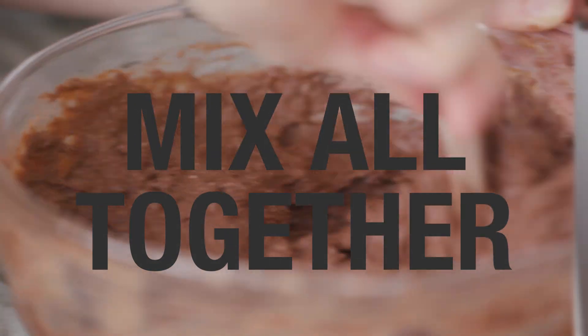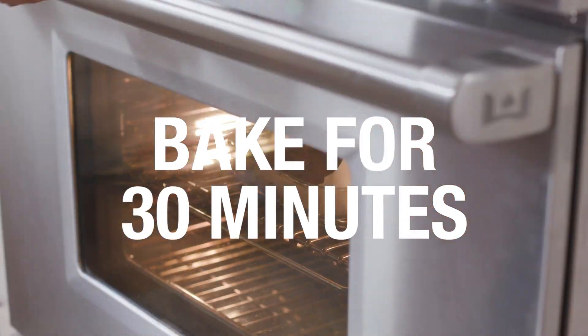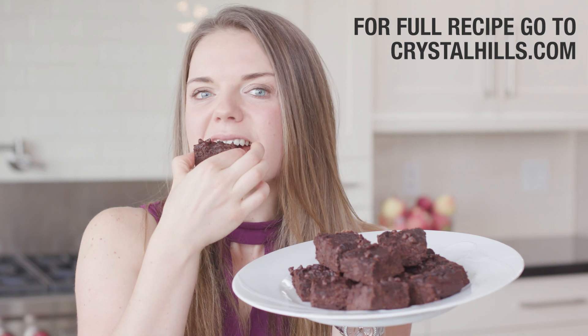Whisk that all up together. Bake for 30 minutes until a toothpick comes out clean. For full instructions visit crystalhills.com.